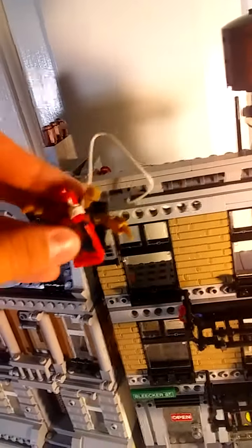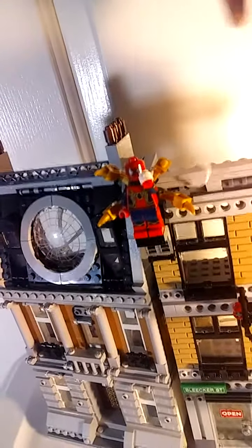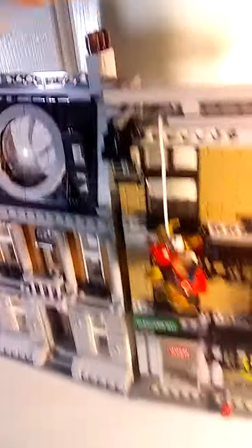Iron Spider attaches to this launcher here. What you're supposed to do is keep Iron Spider attached, press this button in the back, and you launch off and swing. Then the water tower — you turn it and it winds up the web. It has four attachment points. There's also a water tower feature up there.